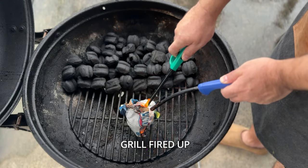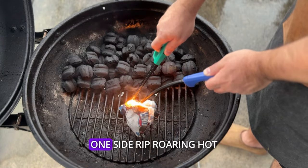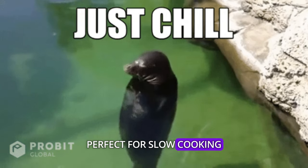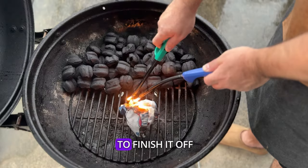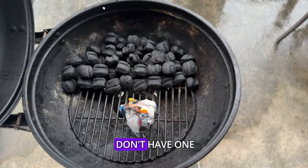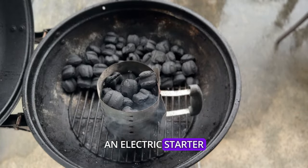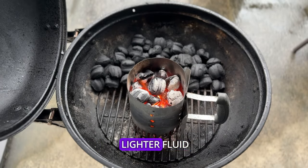Alrighty, let's get this grill fired up. We're going for a two-zone fire today. Picture this: coals piled high on one side, rip-roaring hot. The other side of the grill, nice and chill — perfect for slow cooking. This way, you get the best of both worlds: a screaming hot sear for your meat and a gentler heat to finish it off. To get those coals going, I like using a chimney starter, but if you don't have one, no worries. You can use natural fire starter cubes, an electric starter, or even some of the charcoal bag crumpled up.